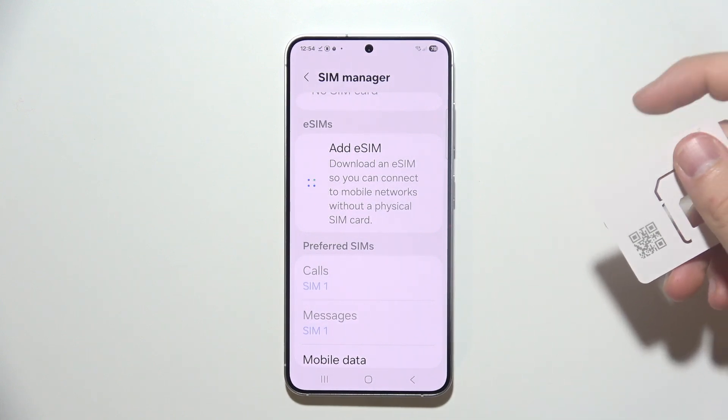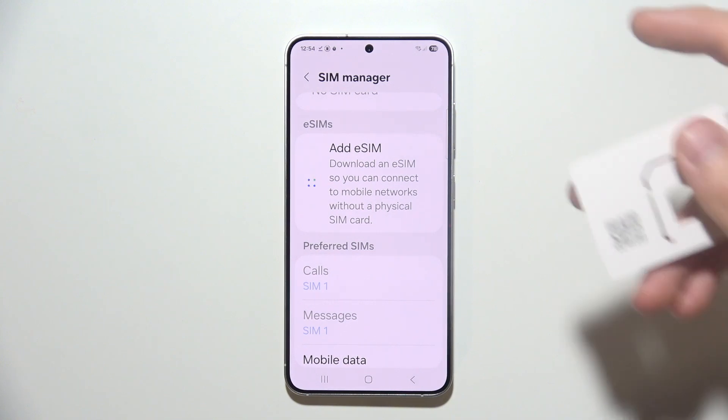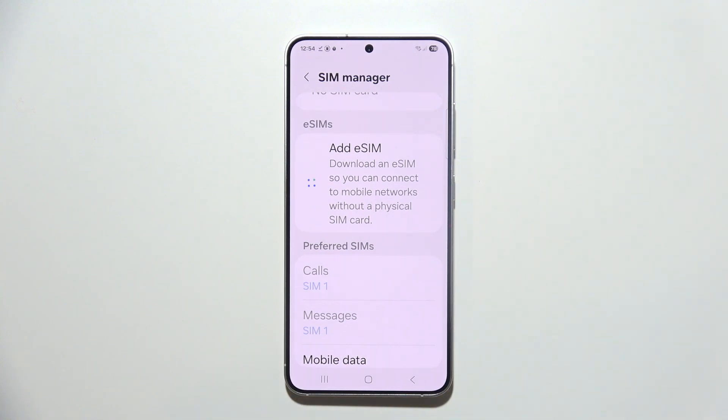This is how the card looks. You will have a QR code, but sometimes you can receive this QR code via email — it depends on your provider. Now we have to wait for the loading process.